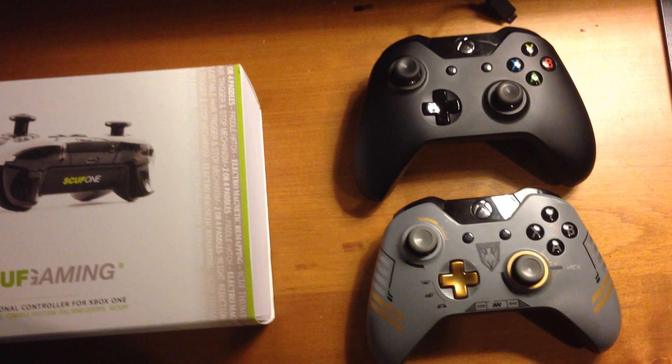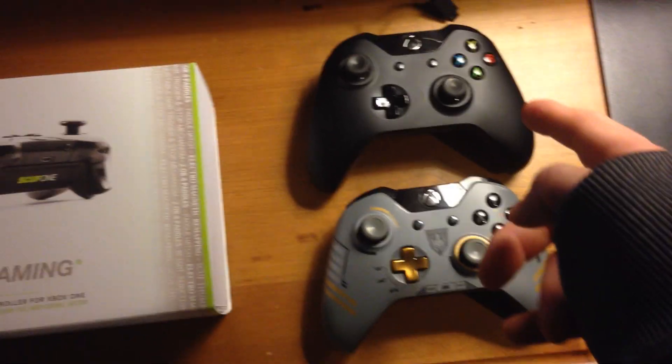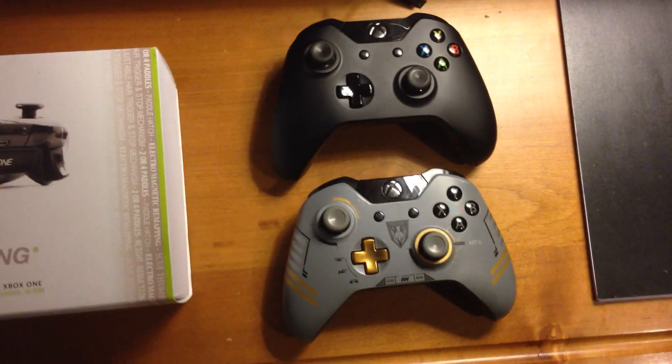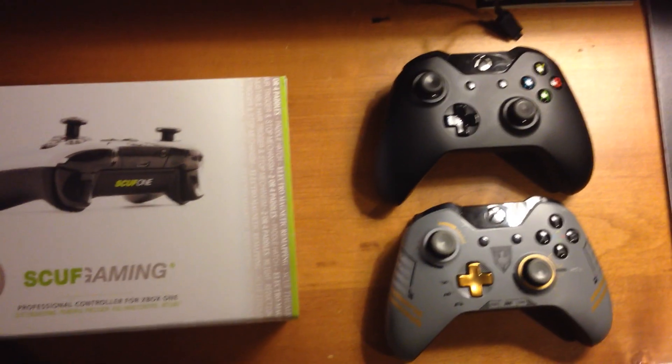As you can see, I got two controllers here. I got the Xbox One stock controller and then I got the Advanced Warfare controller because I love my Call of Duty — everybody knows that.